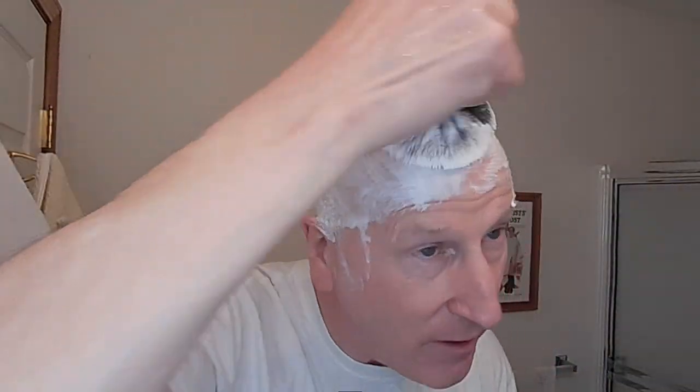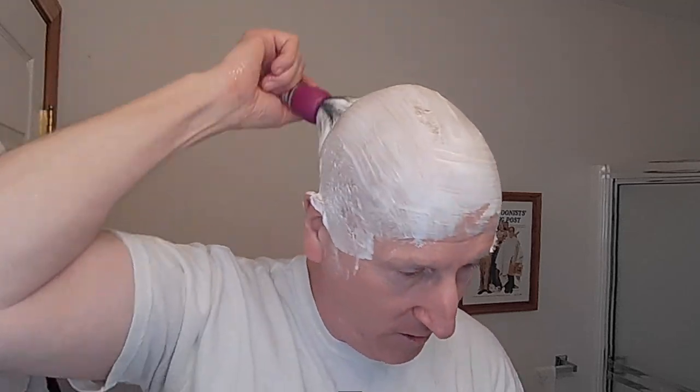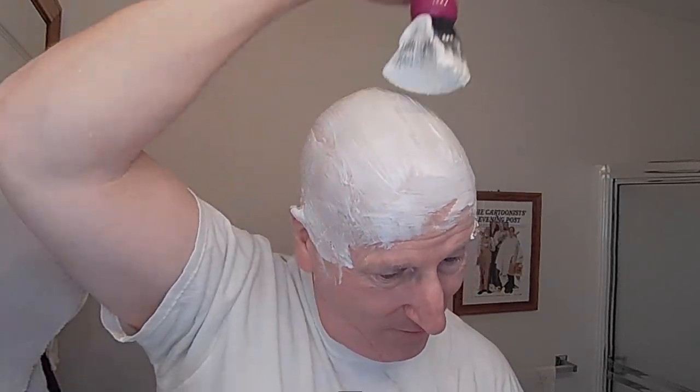A little more water here. As I say, I can't recall doing a headshave with the Mercur Futur — I could be wrong, I have to go through my videos. It just seems to me that if I did a headshave with it, I should have remembered. But I've done a lot of headshaves with a lot of different razors. Maybe I'm just misremembering. But I don't think I've ever done a headshave on camera with the Mercur Futur.